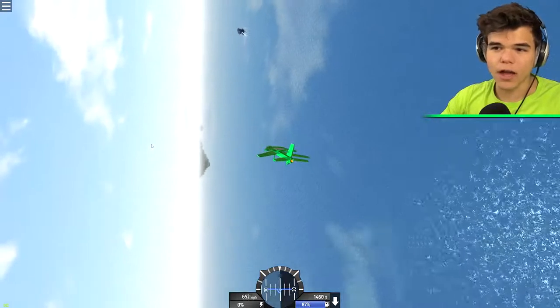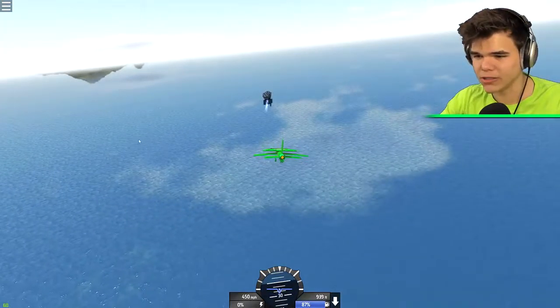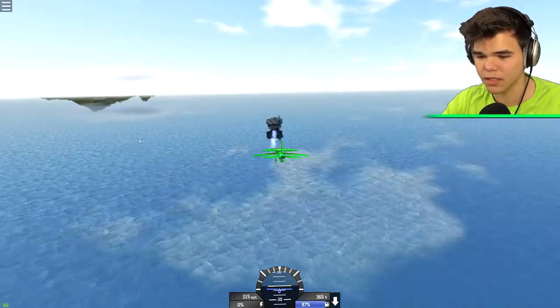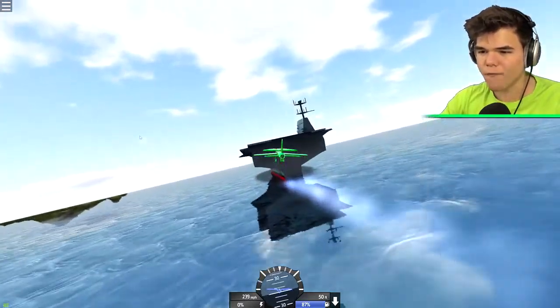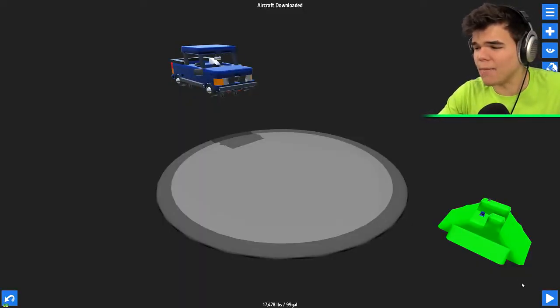We're slowing down - I don't think I'm gonna be able to land it. It's so silent suddenly, there's no sound coming from the plane because I turned the engines off. 300 miles per hour - that's a little bit too fast to land this aircraft, but we can still give it a try. Oh no - all right, that didn't work.